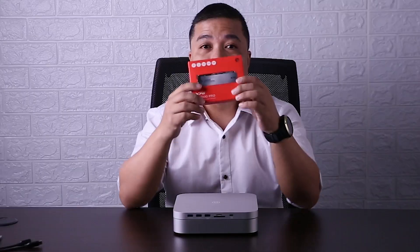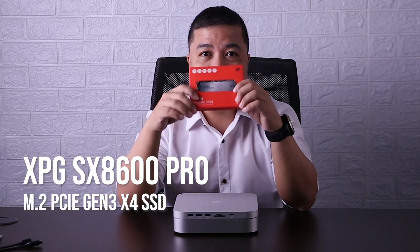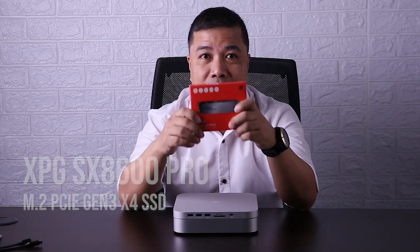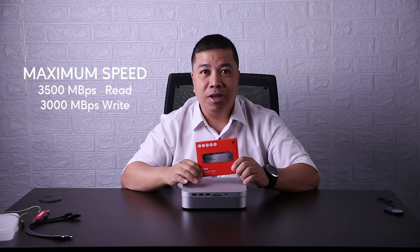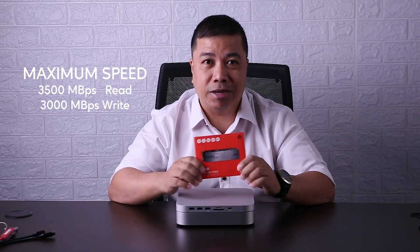I bought this Hagibis USB-C hub to add additional ports to my Mac Mini M1. I got this particular model because it can house one M.2 NVMe SSD and one 2.5-inch SATA SSD. I will use this as my working drive where my active projects and corresponding resources will be stored. That's why I got me an XPG-SX8600 Pro M.2 PCIe NVMe SSD. It has maximum performance of 3,500 MB per second read and write up to 3,000 MB per second.